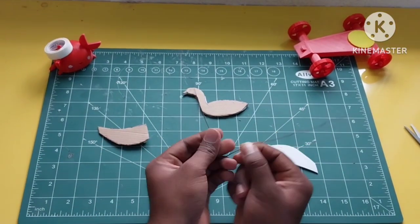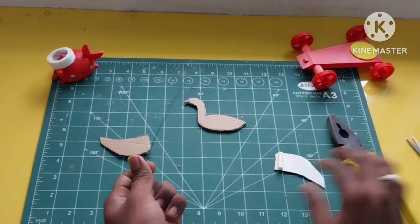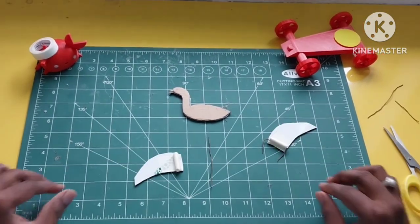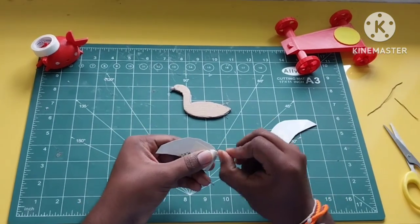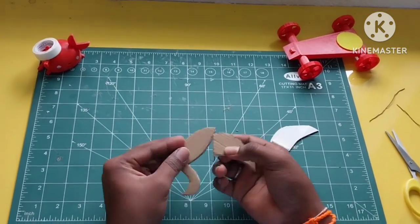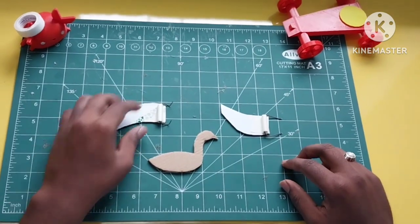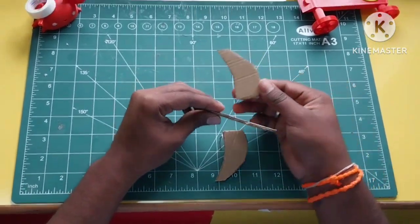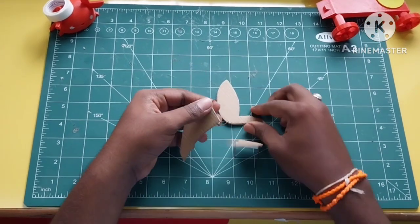So the bird will have wings that can move freely. We will put the banding wire — the banding wire is almost 3cm. We will do the bend, and then we will do the same thing on the other side. We will cut and do a bit of a bend.